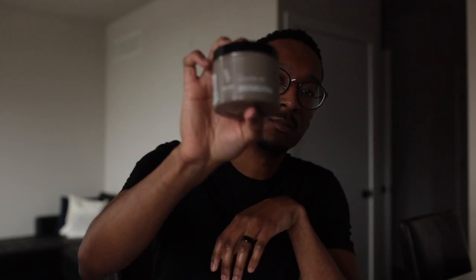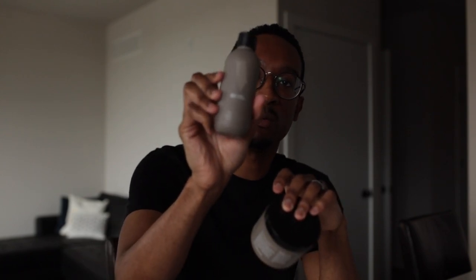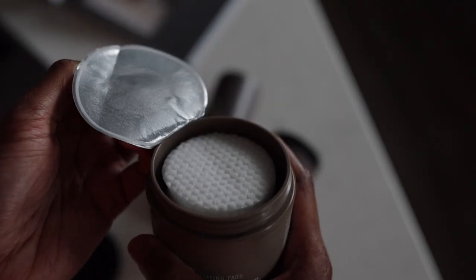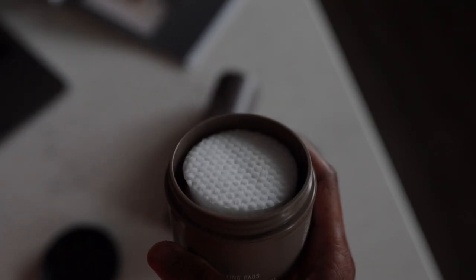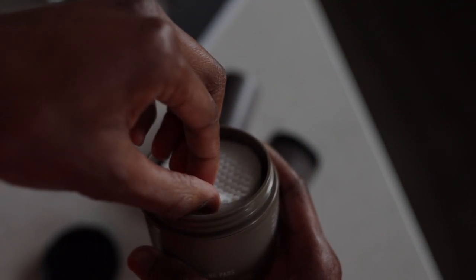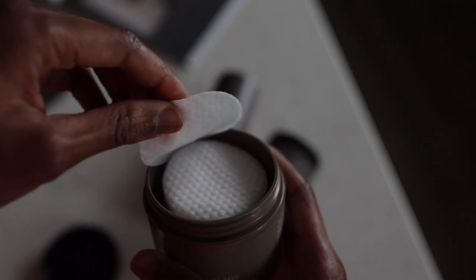First up is the exfoliating pads. These are very similar to the liquid toner you're probably familiar with — same scent profile, same makeup — the only difference is they're on pre-saturated pads. In the container you'll see there's a set of 45 pads. The scent profile is exactly the same as the liquid toner, but what you're getting is a more convenient way to use it.